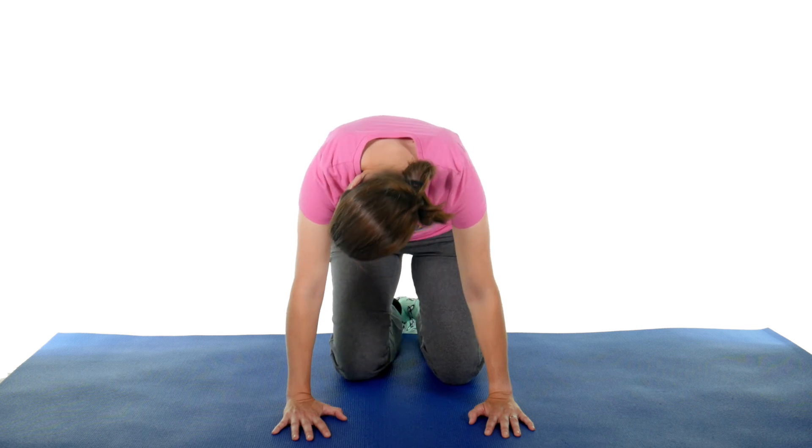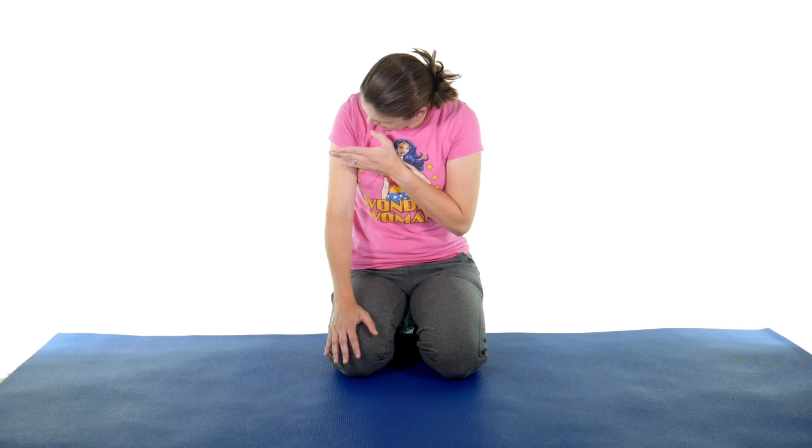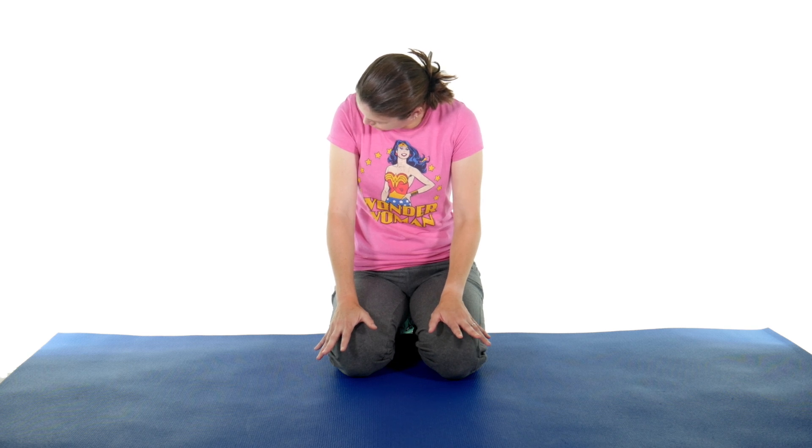The last step: come all the way up, but still keep that chin tucked and your head turned to that 45-degree angle. Hold that for 30 seconds or until the spinning stops, and then nice and slow come up — fix your hair if it's been rolling around on the floor.